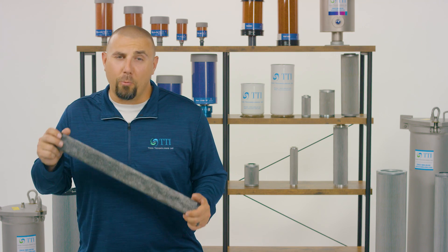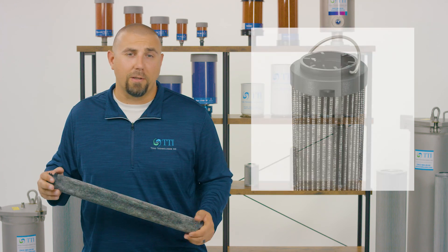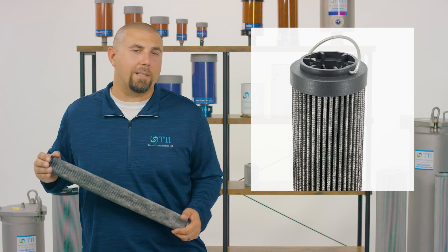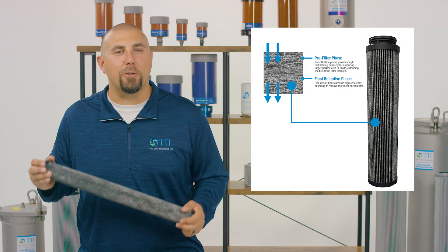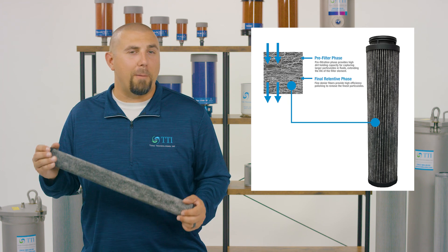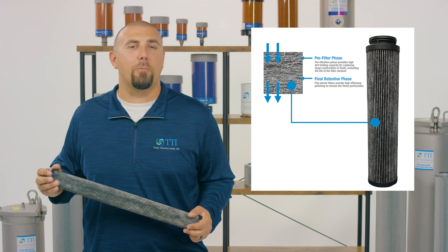Designed with durability and ruggedness in mind, these elements are built with the highest quality inputs, such as nylon 66 glass reinforced injected molded plastic end caps, and TTI's proprietary, German-manufactured, dual-phase micro glass media that is tested and proven to provide better dirt holding capacity and create lower pressure drop with our built-in pre-filter layer.